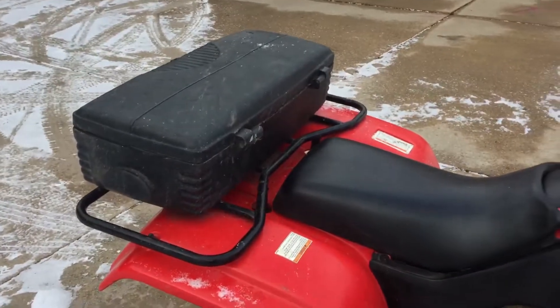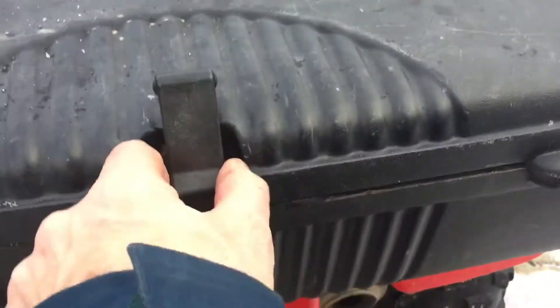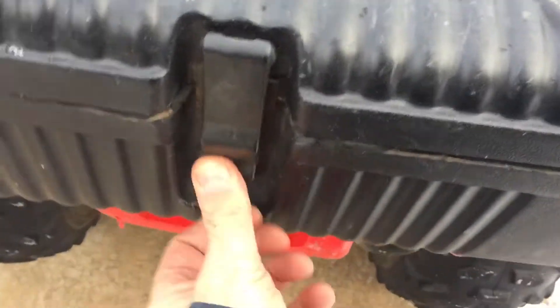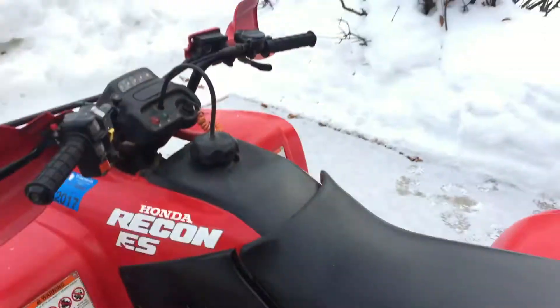Got a nice rack. There's a trunk on it — I'm not sure if this is made specifically for this, but we just put it on and it seems to work well. There's actually another trunk down on the hood. Everything seems to work.